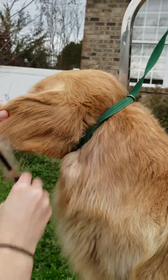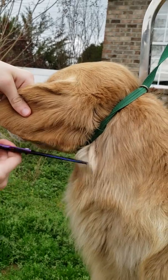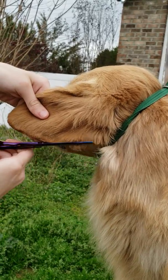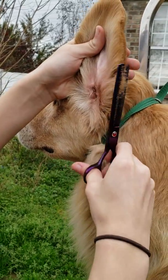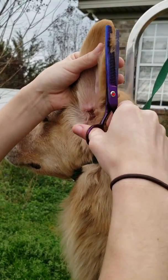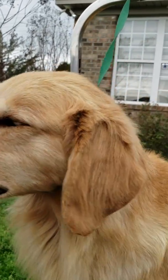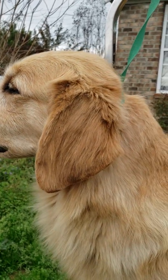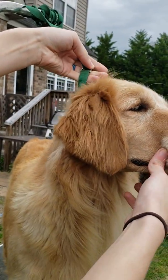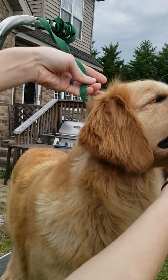Pretty much that's what it looks like. The easiest way to get the back of it is just to hold the ear like this and go along the edge, or lift it up and go along the edge — that way you can really see the shape of the ear and where the skin is. So here's her ear we just groomed and here is the one that hasn't been groomed yet. Groomed, not groomed.